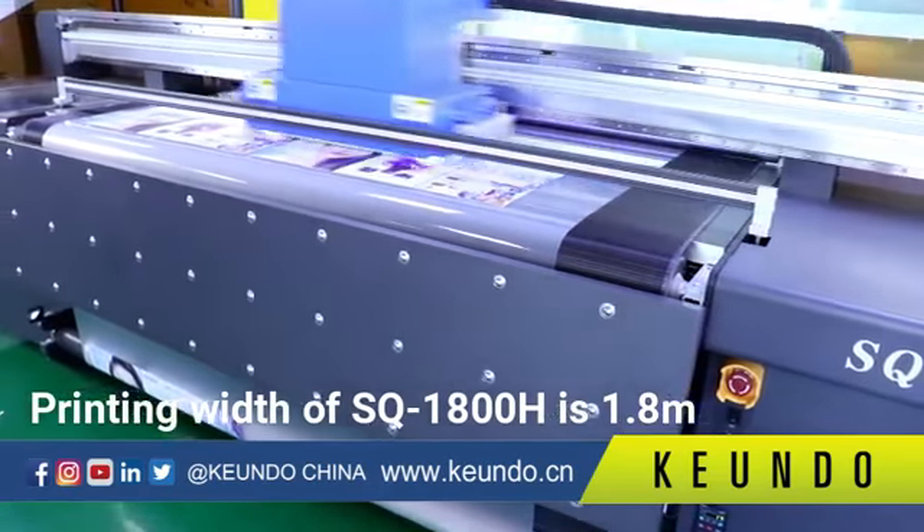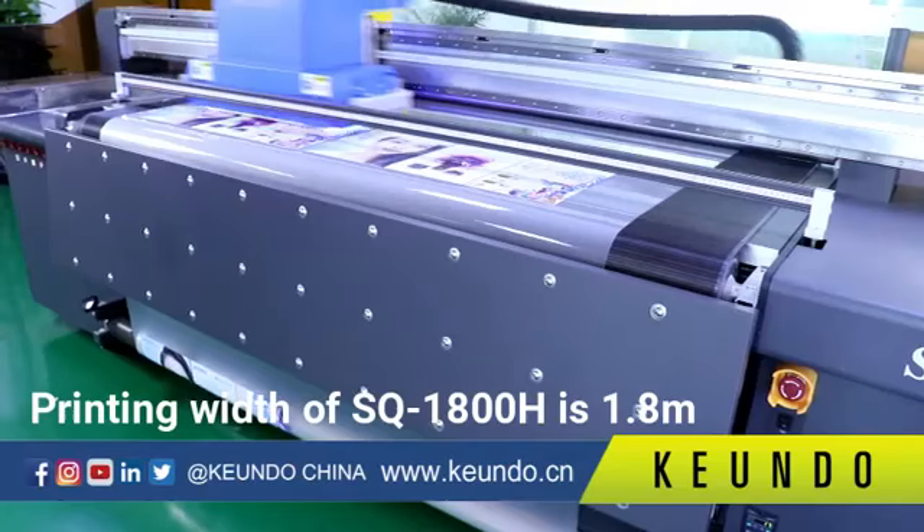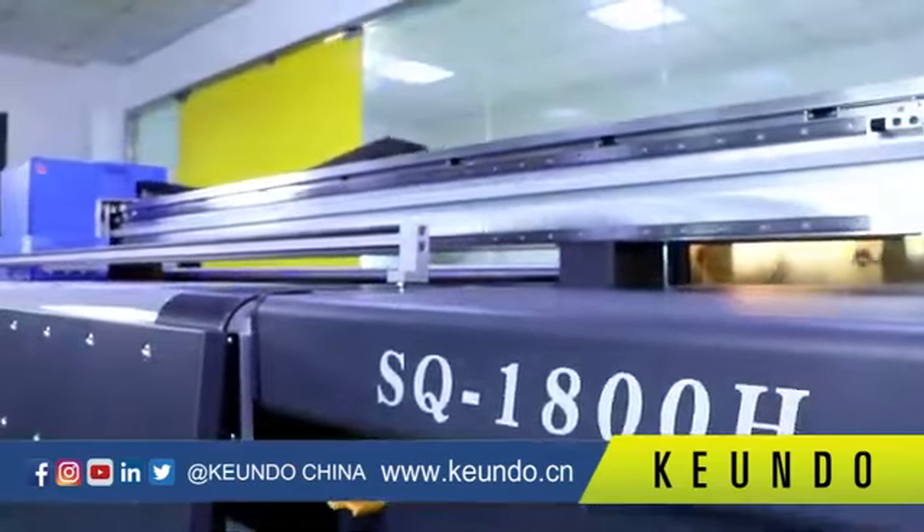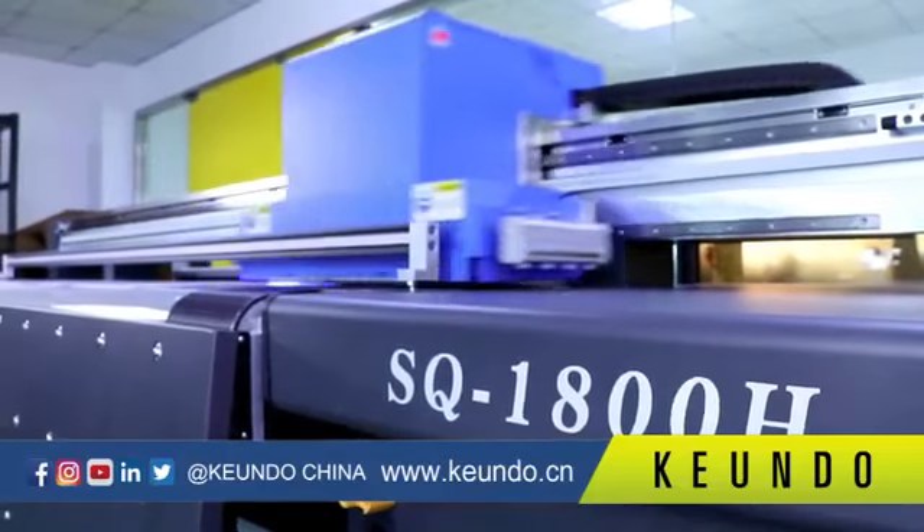The maximum printing width of the SQ1800H is 1.8 meters, so it can print most roll-to-roll media in the market.